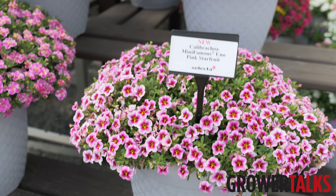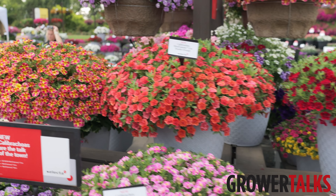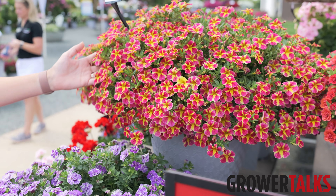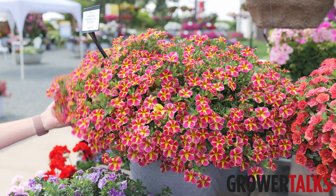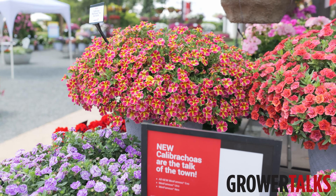And we've also got several new introductions in Mini Famous Neo as well — that's our big dog. Including this, my favorite: Red Shuffle. It's got that pop of a star and a little bit of a color shift, which makes it more interesting. You can see the vigor works really well on a hanging basket, but also a patio container.